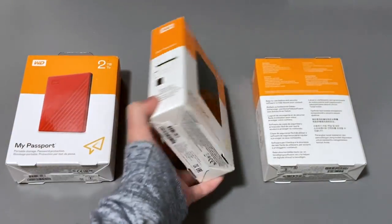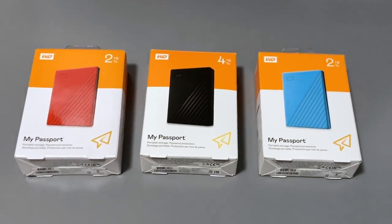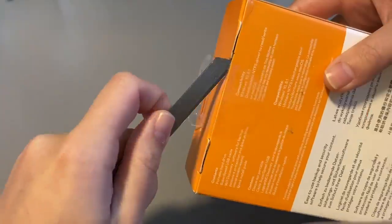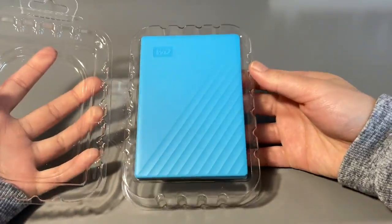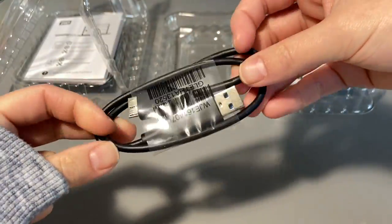This is a review of the Western Digital My Passport USB portable external hard drive. I have three different colors here, so let's quickly take them out. Each of them comes with a paper info sheet about the hard drive and a short USB cable underneath.